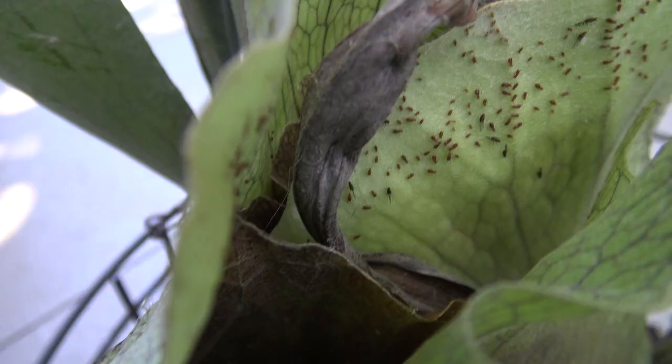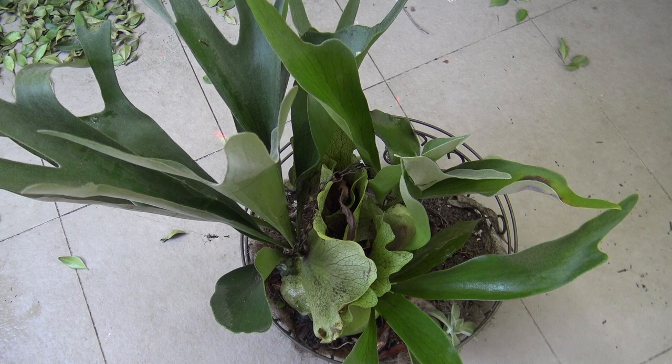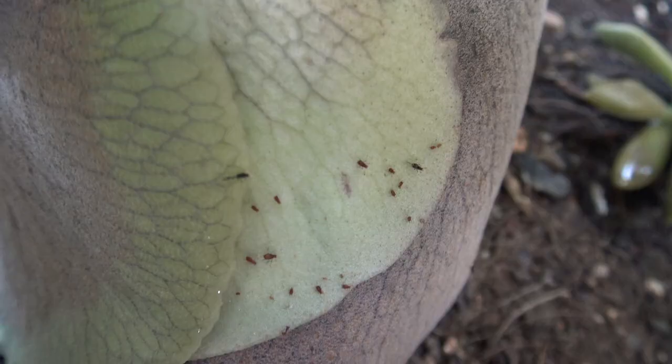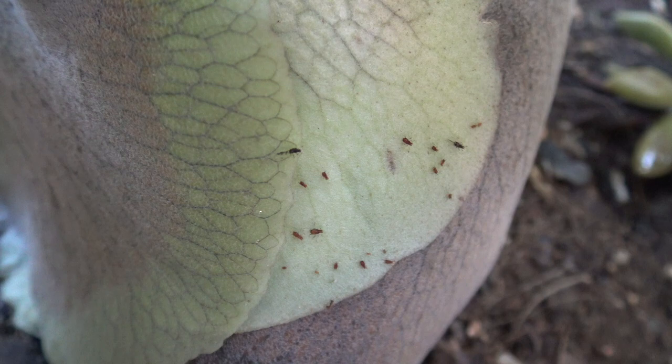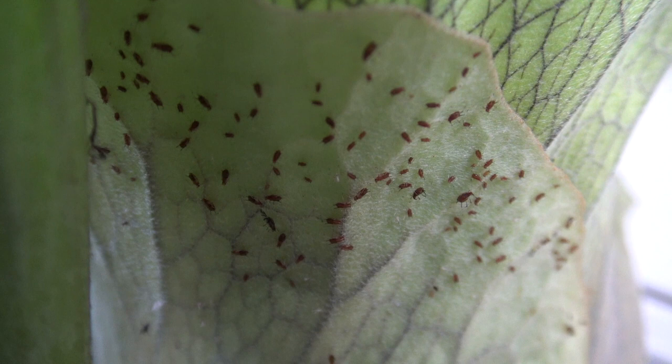Aphids become more of a problem when things get out of whack, usually when plants are stressed by drought, poor soil conditions or overcrowding. Aphids aren't particularly a bad insect, but if their populations get too big, they can really damage your plant.